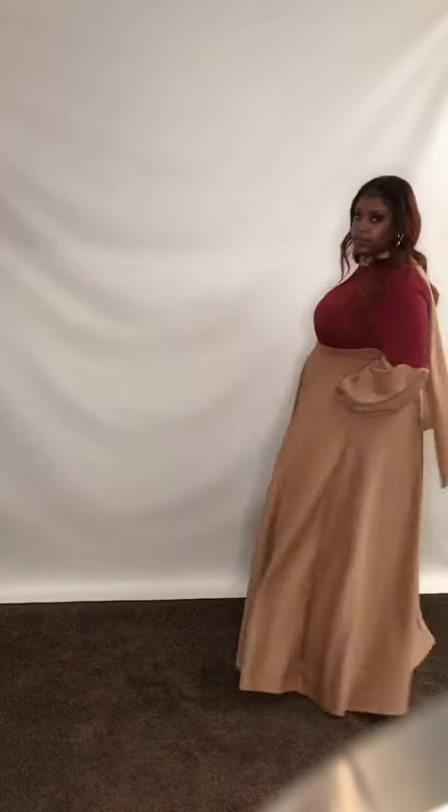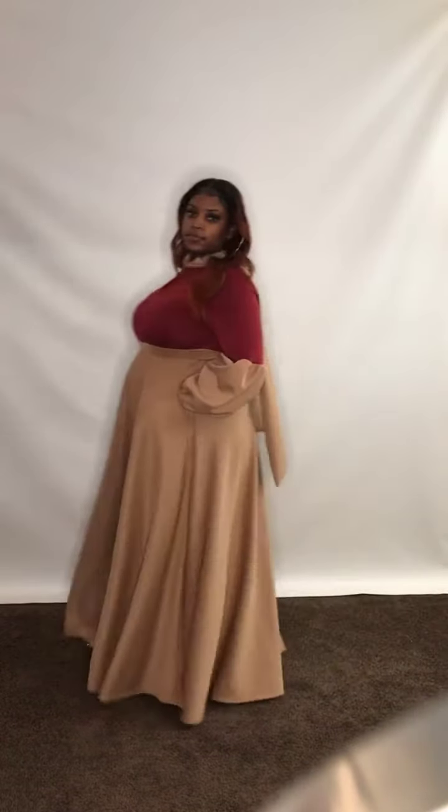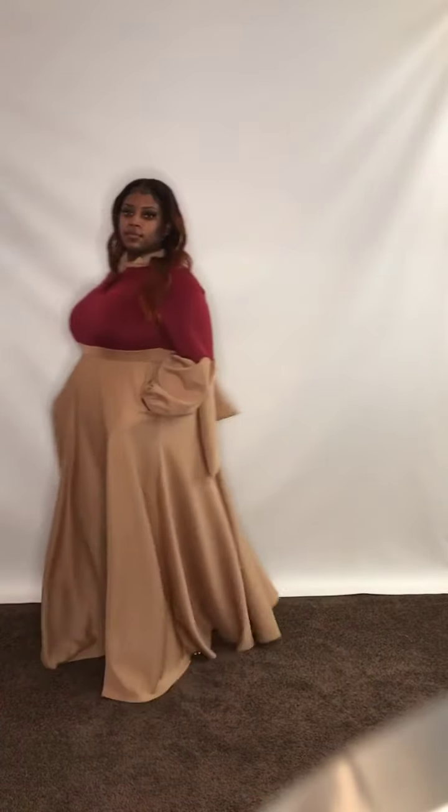Again, this is our balloon sleeve two-tone dress. You have your big bow with side pockets. Sizes are 1X, 2X, and 3X. It is stretchable as well, so you have plenty of room in this piece. You can find this at DivasDenFashion.com or reach us by phone at 469-571-3647.